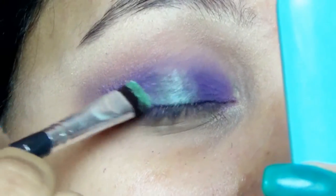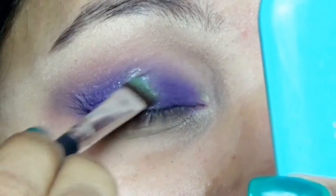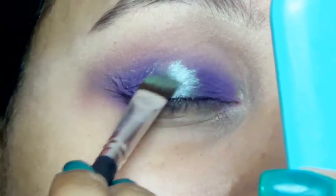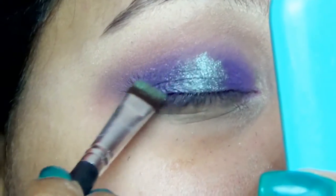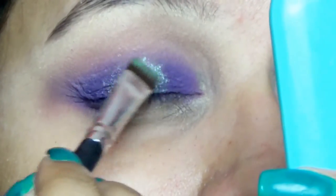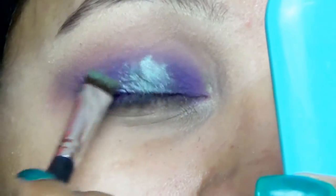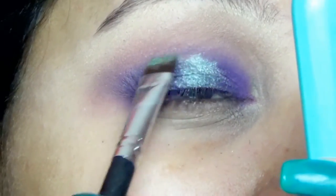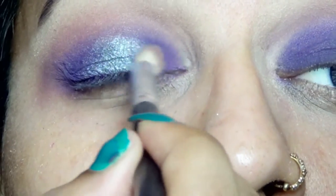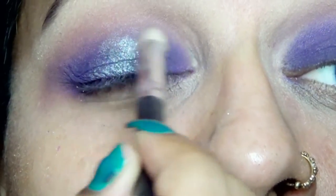Now using BH Cosmetics Fall Eyes eyeshadow palette, I picked up this teal eyeshadow and applied it in the centers of my eyes. I am working my way a little bit further, applying it and then slightly blending it out, then applying a little more. I am blending out the corners of the teal eyeshadow with the purple.